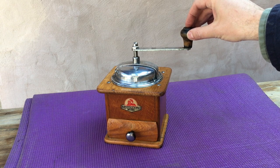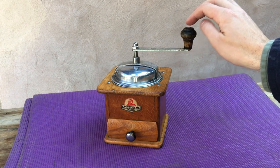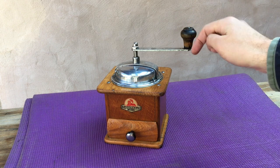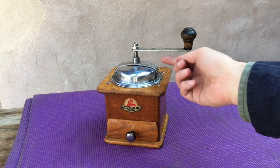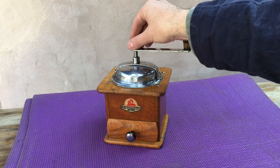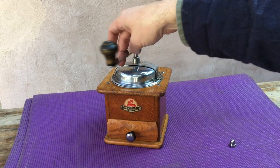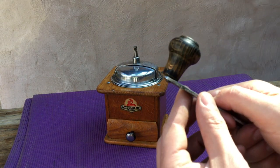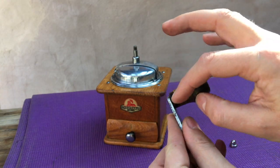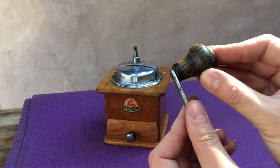We've got a slightly loose joint here. This handle is attached by a pin which is a tight fit in a hole in the crank, and this has become loose. I'll come closer and show you what I'm talking about. This pin through here is basically a rivet which is peened over at the bottom, and it's become loose.